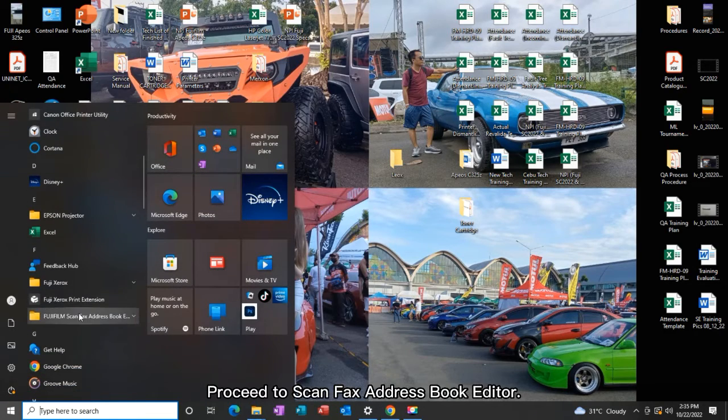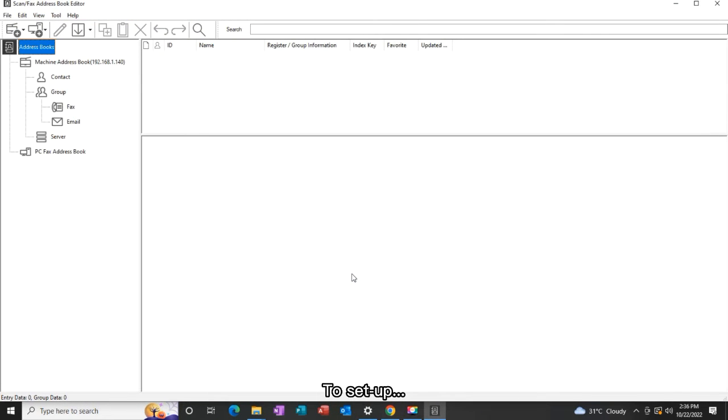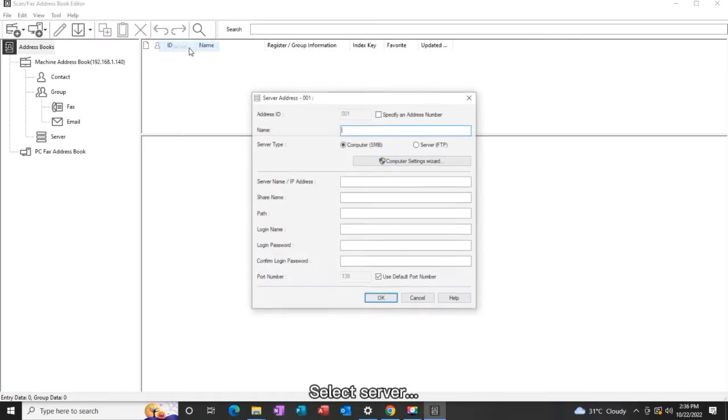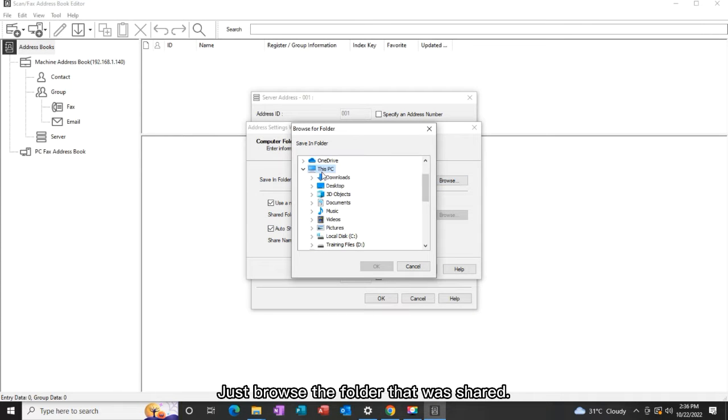Proceed to Skinfax Address Book Editor. To set up, go to Tool and select Server. Just browse the folder that was shared.